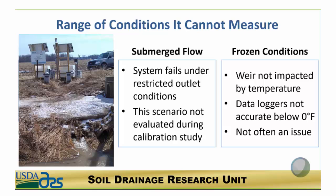This system does not work with submerged flow. That picture shows both submerged flow and frozen conditions. One of the main drawbacks I found when analyzing the data was that with submerged flow, the pressure transducer tells you the depth of the water but you don't know if the water is moving. I was getting false readings where it would indicate maximum flow rate when the water was not moving out of the control structure at all. For frozen conditions, the weir itself is not impacted by temperature, but the data loggers were not accurate below zero degrees Fahrenheit — though since the sensors were underground, this wasn't often an issue.